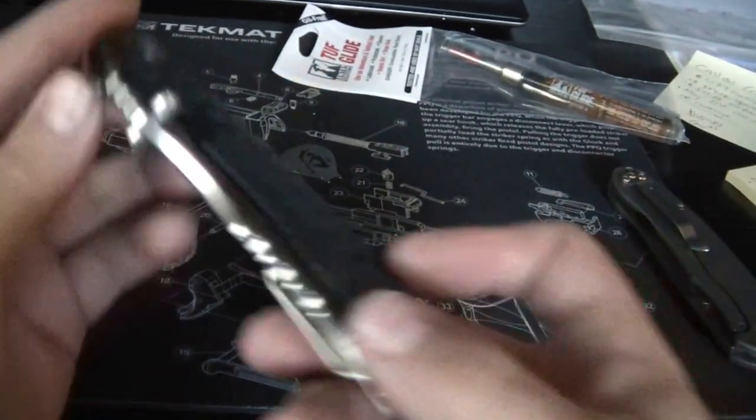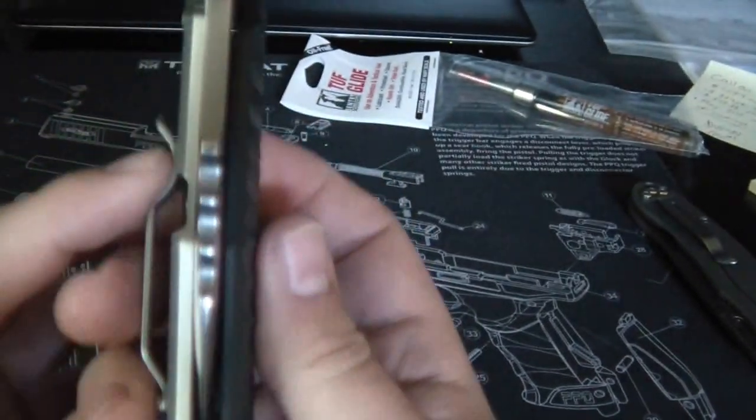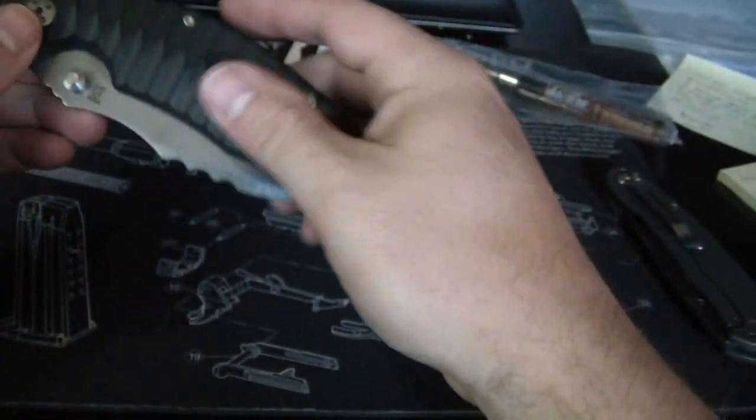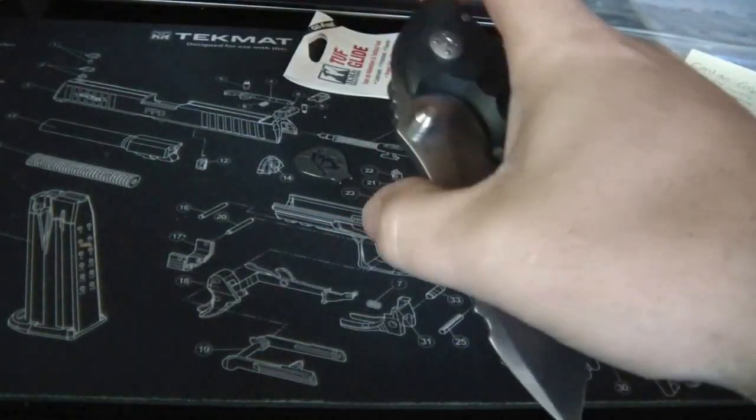It's really handsome, beefy, thick. Looks like it's got really good centering - yeah, it's perfectly centered. My one negative thing about it is it's really stiff.